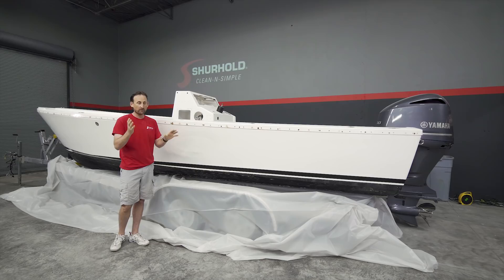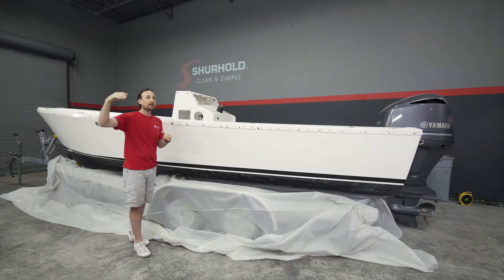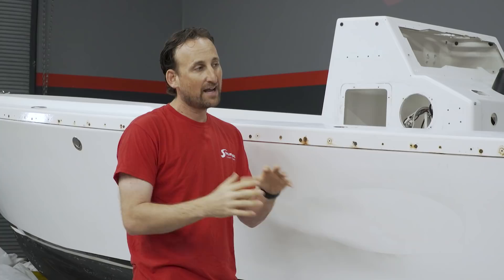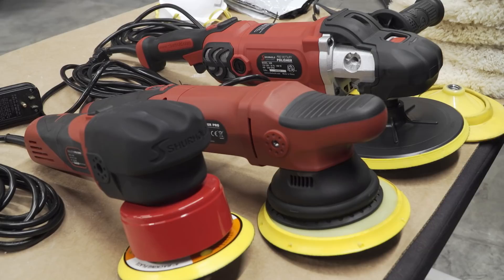We're going to wet sand it and get it as close as we can. The good news is once we're done and it's out in the sun over time, the sun will help fade everything back. There are also some tips and tricks with the new name and graphics to hide some of what's going on. Let's go over to the workbench and see what Sam has prepared for us.